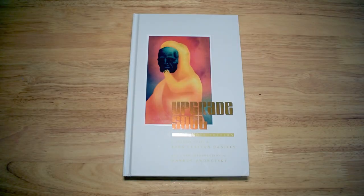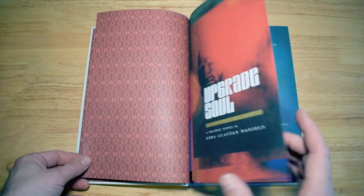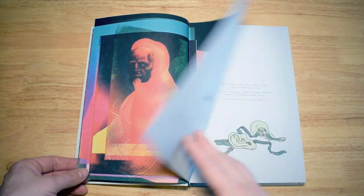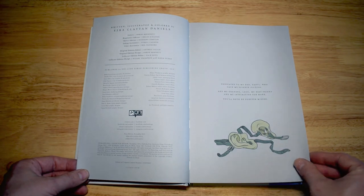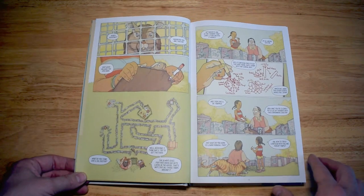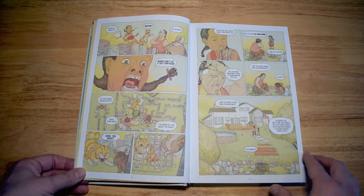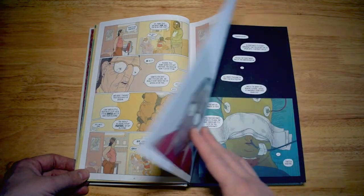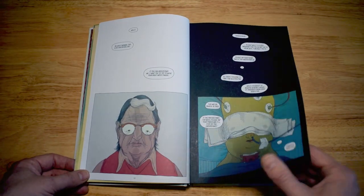Upgrade Soul revolves around two main characters, Hank and Molly, who are in their later years. Hank has inherited a character created by his father and he's a writer; Molly is a doctor. They're both at a point in their lives where they want to make some sort of change — they feel they haven't made a big impact on the world. When the opportunity of a scientific experiment comes along, Hank invests a lot of his money as an author into the project.